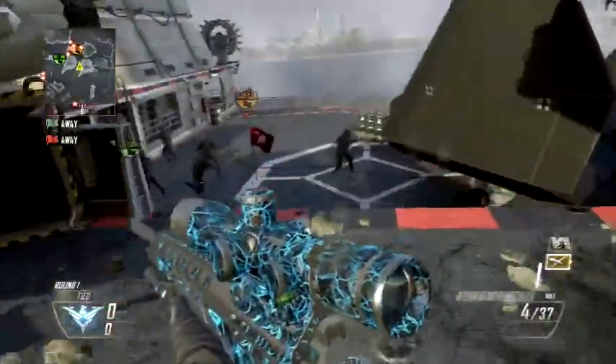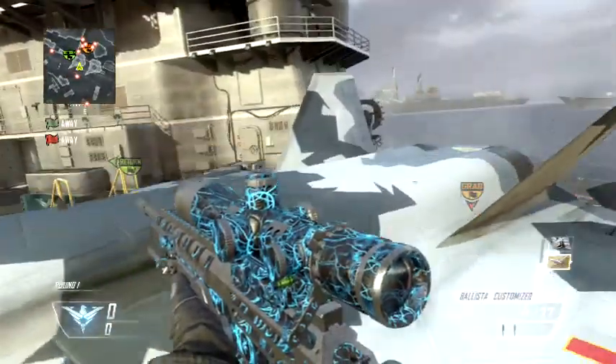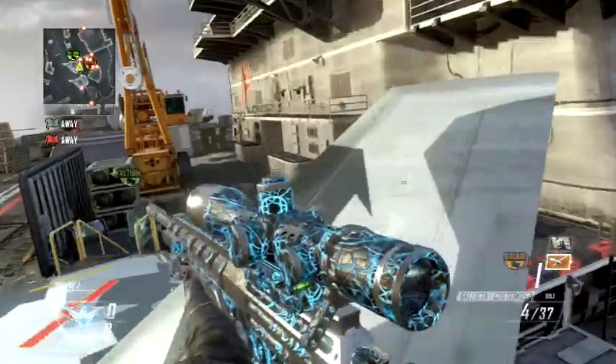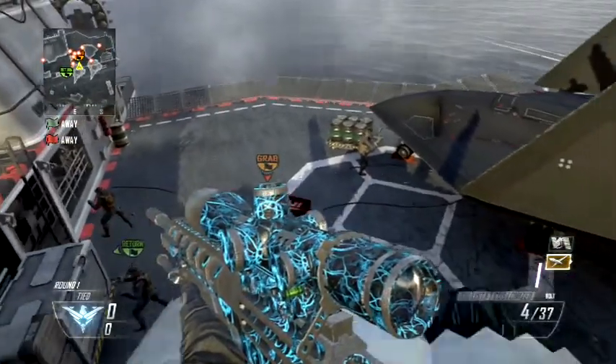If you guys like this trick shot tutorial and you want to see more of them, go ahead and click that like button and subscribe button. I'm gonna cut to a bunch of kill cams right now — peace.